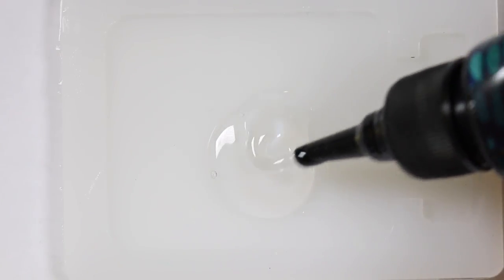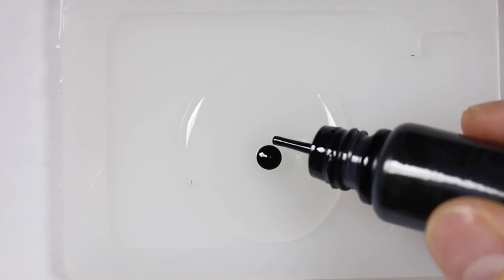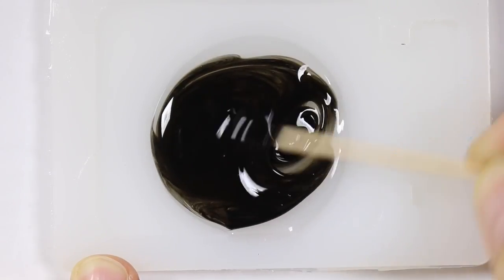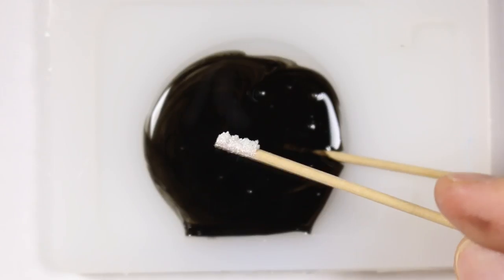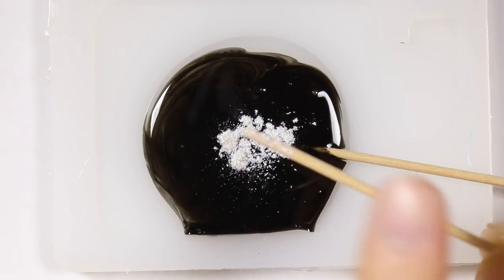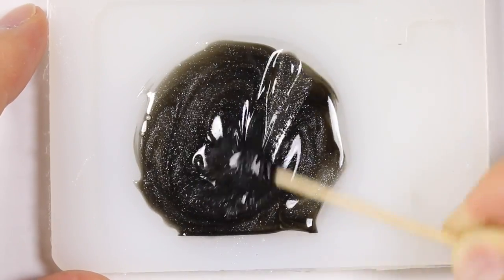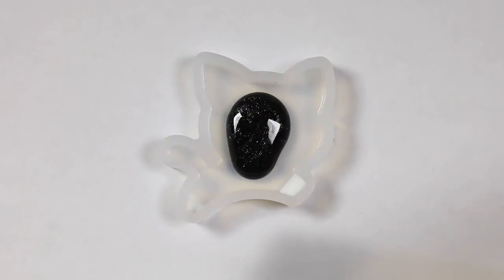Then for the rest of the body, I'm taking some UV resin and I'm adding some black pigment and mixing it together. I decided to add some Pearl X powder as well. Using my pearly black mixture, I'm going to fill the rest of my mold up.